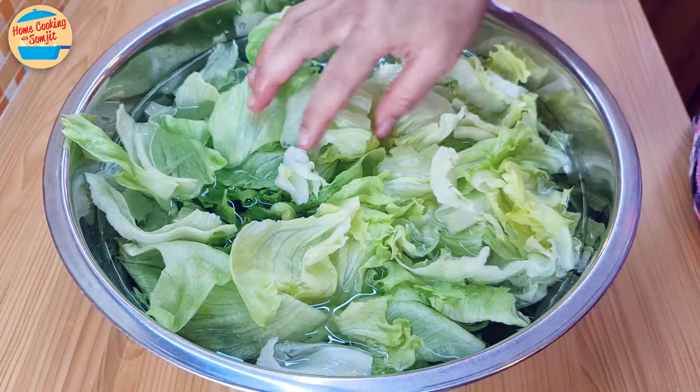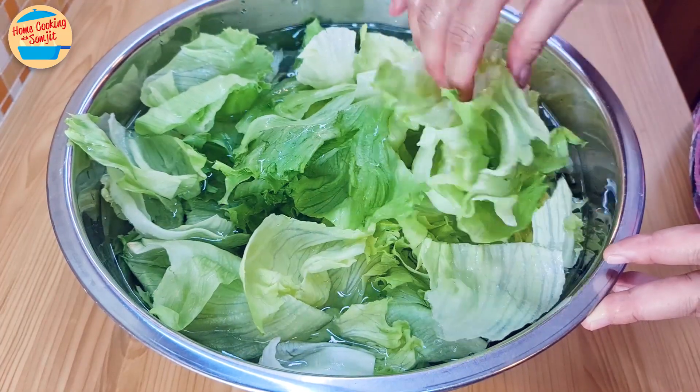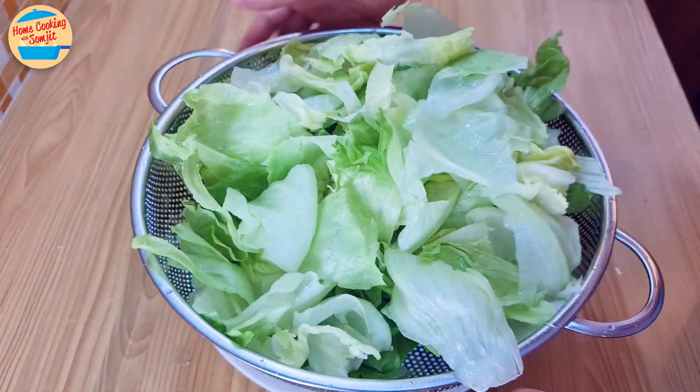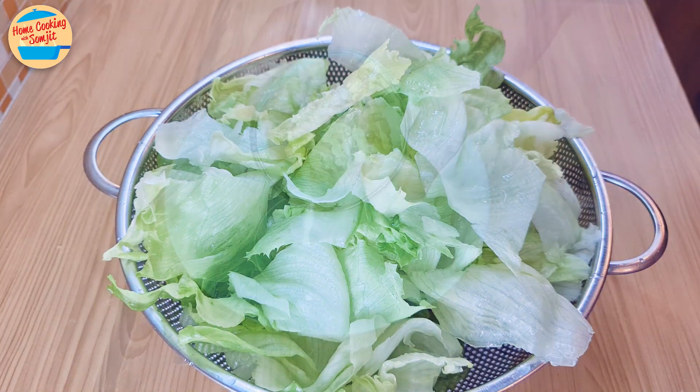After 1 hour, the lettuce has become really fresh and crisp. Drain off the water and give it a few washes. Put the washed lettuce in the colander to drip off the excess water and leave it aside.